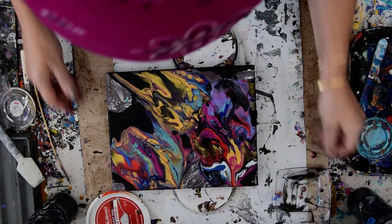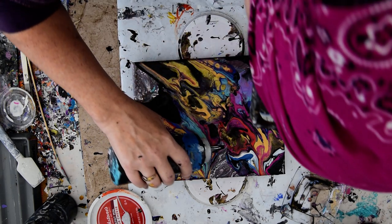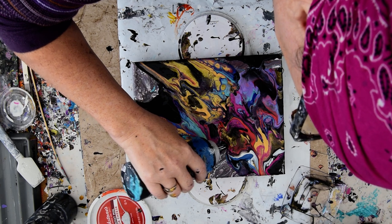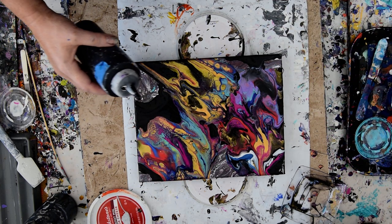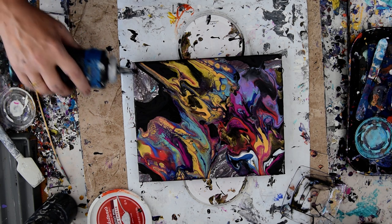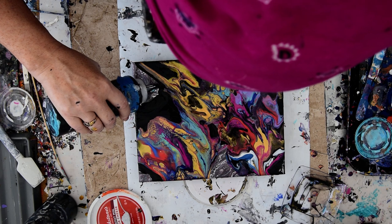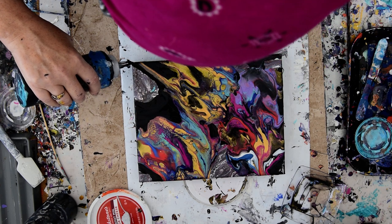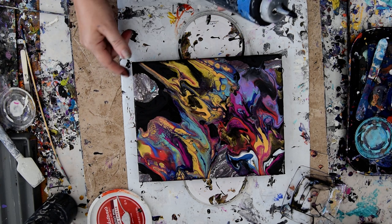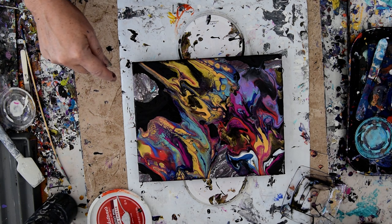Do I want to do anything else to that? I have cell activator, and I do tend to want to use cell activator as a black product, but it could be the pillow paint. There's no GAC 800 by Golden in my pillow paint, but there is GAC 800 in any acrylic paints that I add into this process, and I have been doing that recently. You don't have to use the specific recipe.